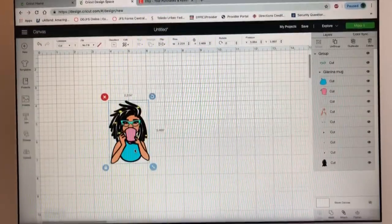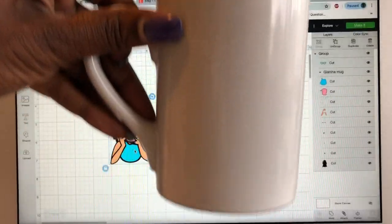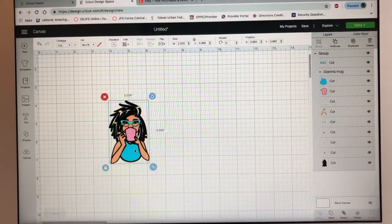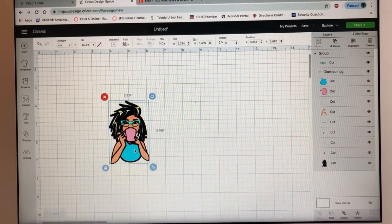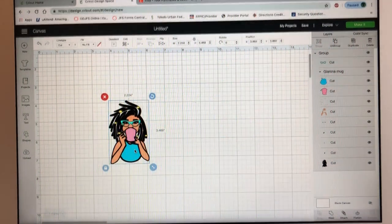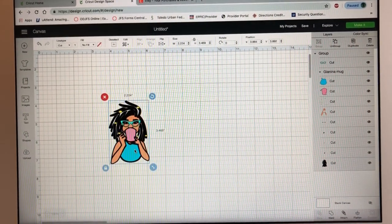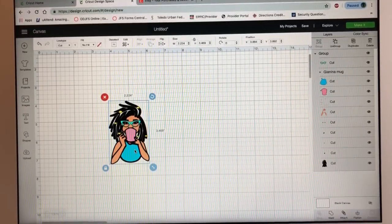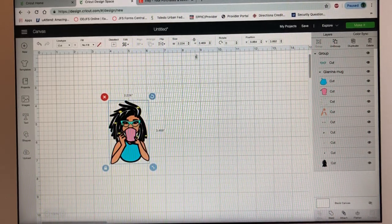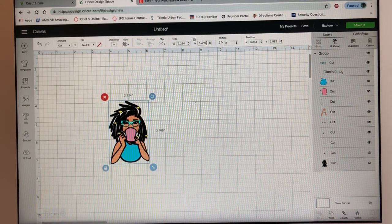For the mug I'm going to use this one right here. You can get mugs anywhere, and this mug is usually measured with a tape measure so I know what size I want my image to be. The height is four inches, so to make it fit I usually do three and a half — so let's do 3.5 for the height.